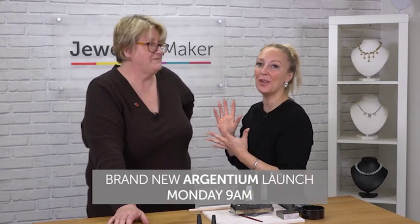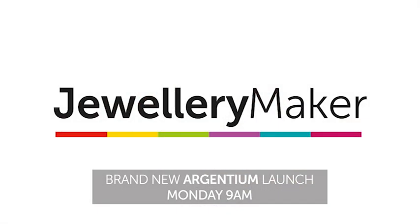We can't wait — join Elle and Elizabeth on Monday morning here on Jewellery Maker. Bye bye.